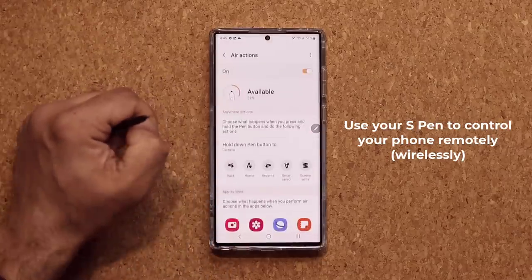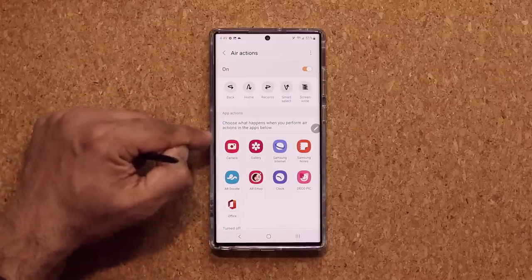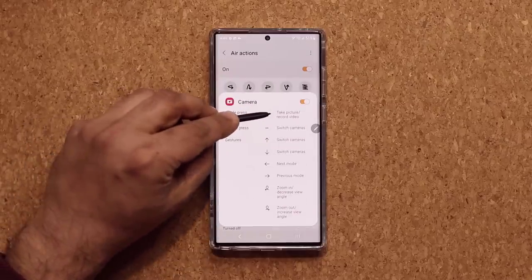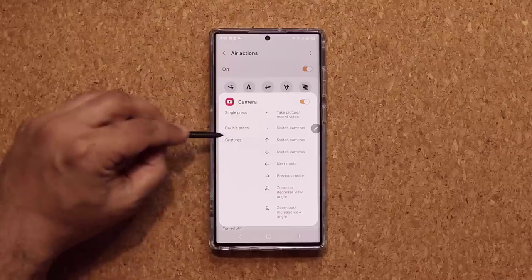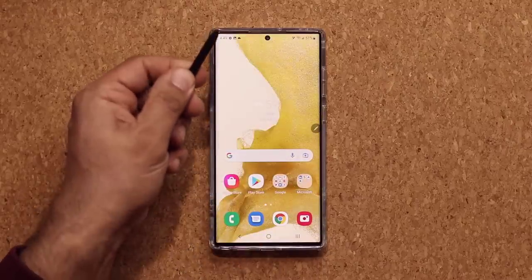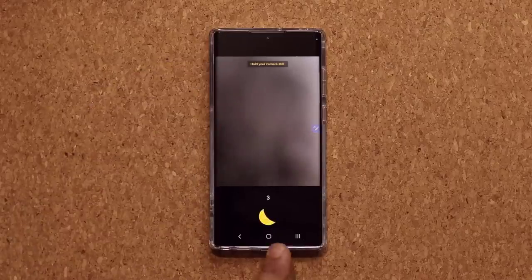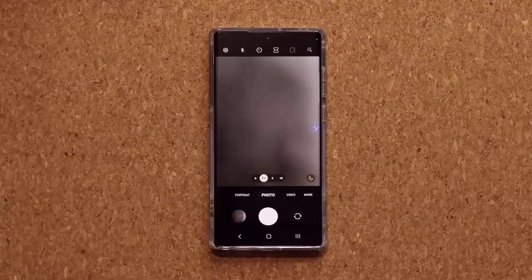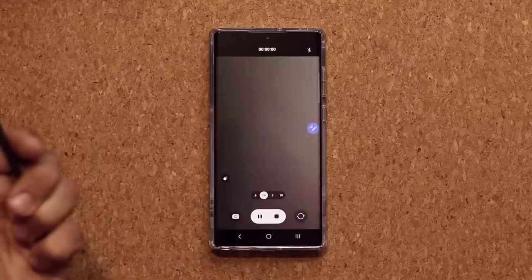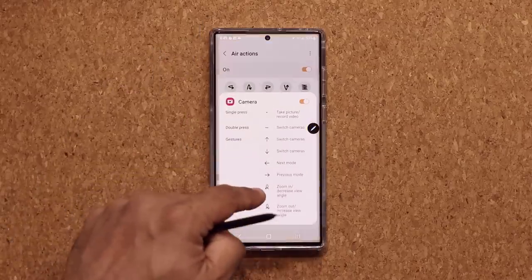In Air Actions, you can choose what happens when you perform Air Actions in specific apps. In the Camera, a single press takes a photo or video, a double press switches the cameras, and you have all the gestures available. So I can launch the camera, press to take a photo, or switch to video mode and start recording. Beautiful wireless capabilities, and you can do this with many applications.